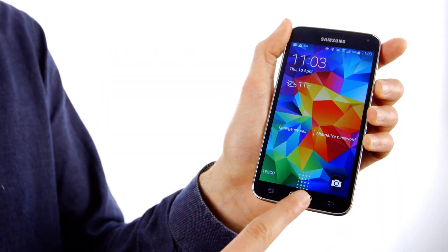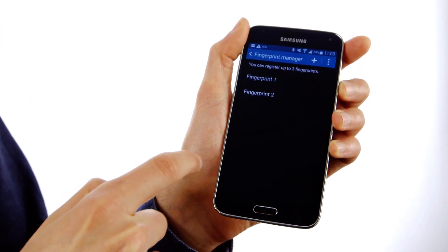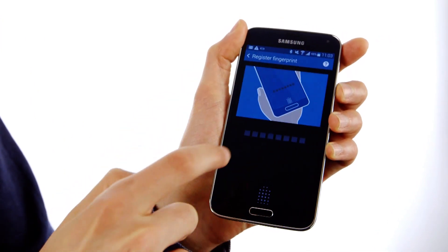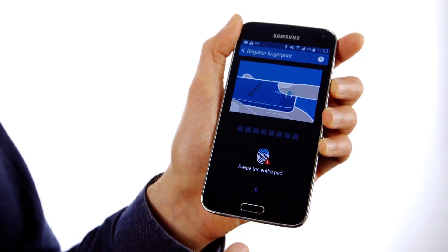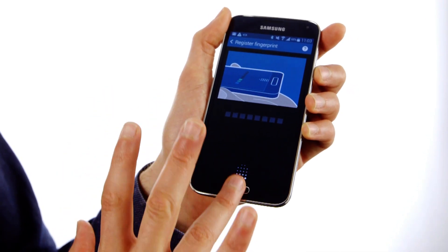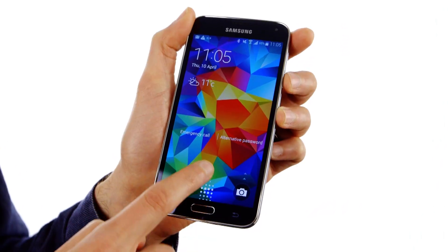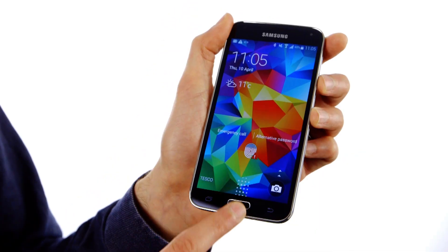The S5 also comes with a fingerprint scanner that's able to register three of your fingers at once, so I'd suggest using one finger from each hand so you can open your phone with either. You can also link your phone to your PayPal account, so you can pay on something like eBay with the swipe of just a finger. I found that the fingerprint scanner on the S5 isn't always as responsive as it could be — you need to have your finger really flush with the screen when you're holding it down, or else it might not always recognize your fingerprint. When you're in a hurry, this can be really irritating if all you want to do is open an email quickly.